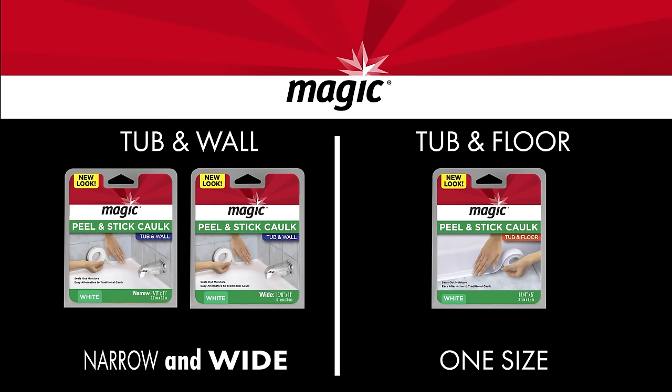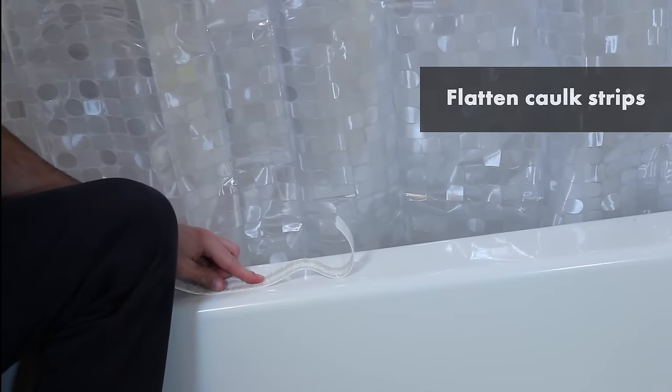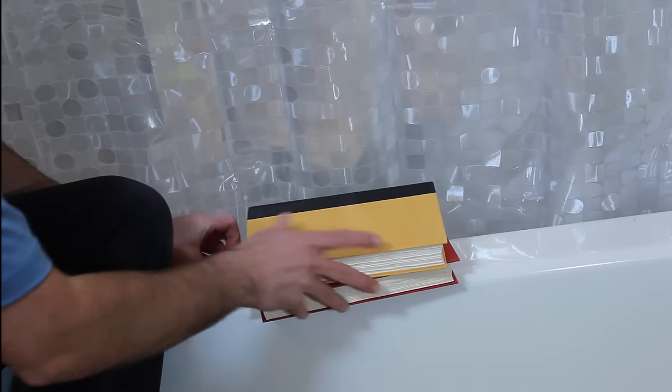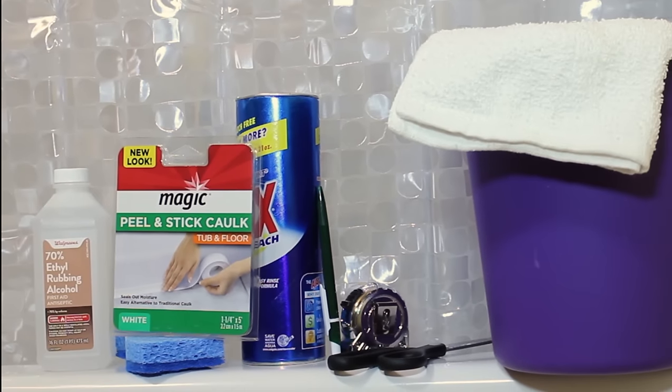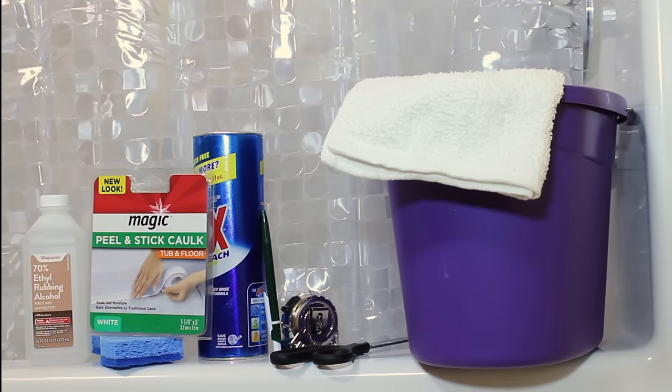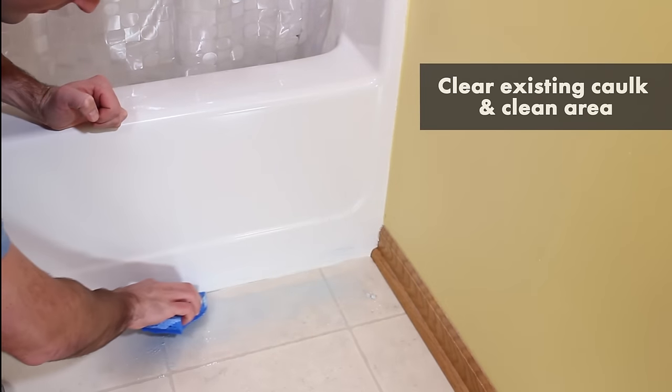No matter the size or shape you choose, you can follow these instructions for installation. Before beginning the project, flatten out the caulk strips by laying them flat and placing a flat heavy object on them — this will help them adhere properly. Next, gather all the materials you'll need as listed on the product packaging.